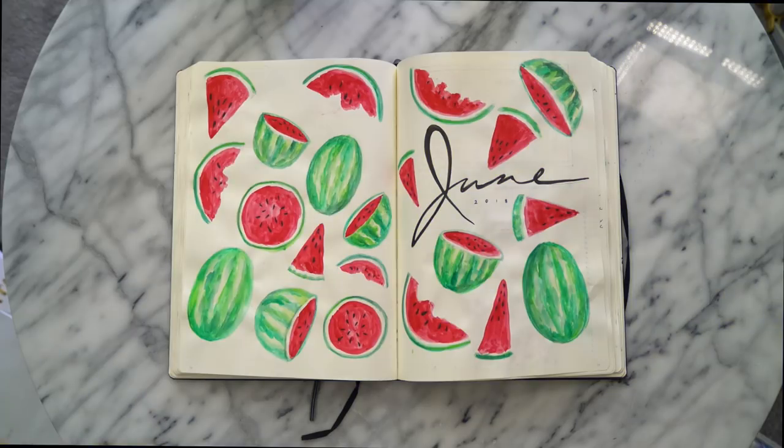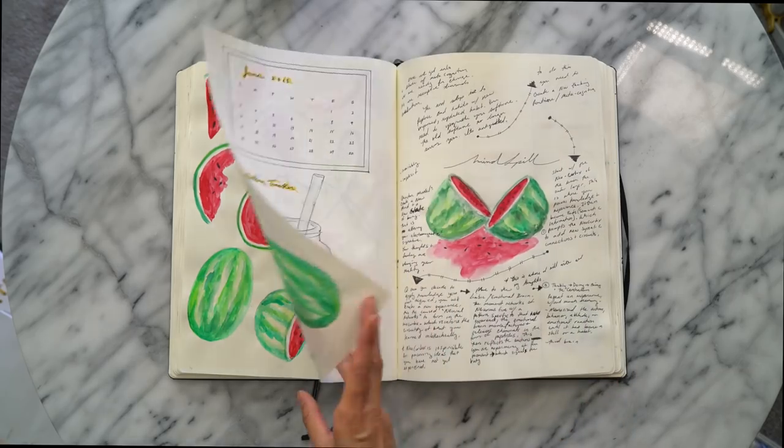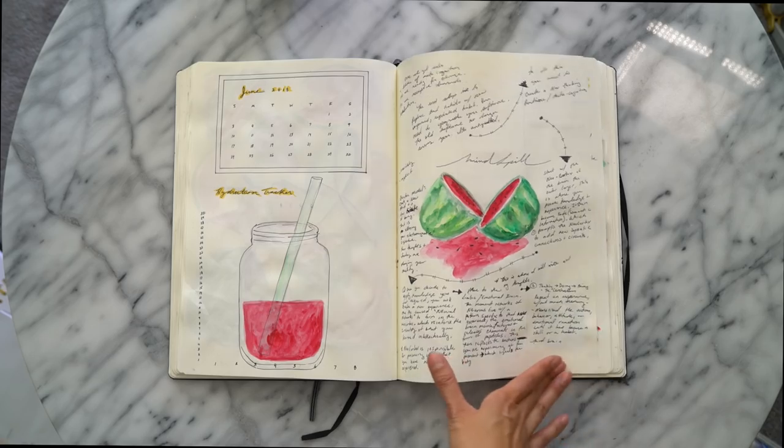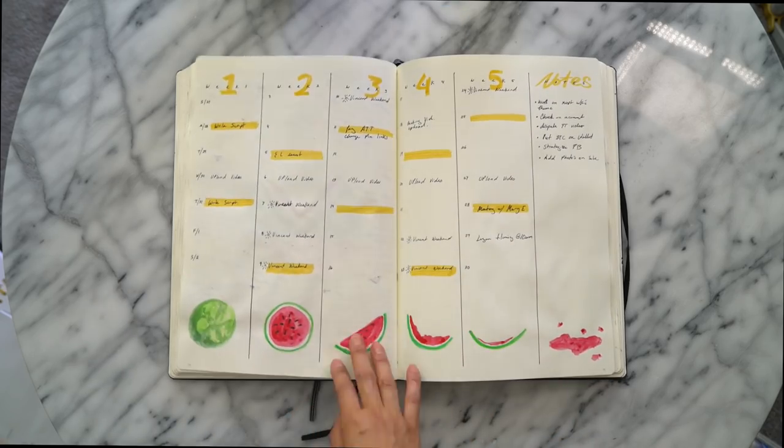So let's start with a recap of June. I went for a colorful watermelon theme. I felt like I wanted something refreshing to start the summer off with, and so I came up with this cute, bright, and playful theme. I didn't end up using the hydration tracker as I thought I would, but other than that I still love my mind spill page and I love planning by the weeks.